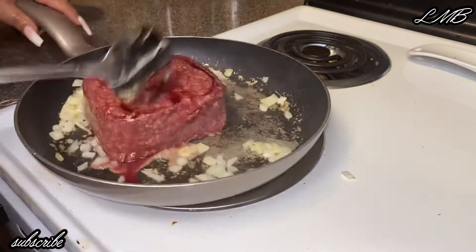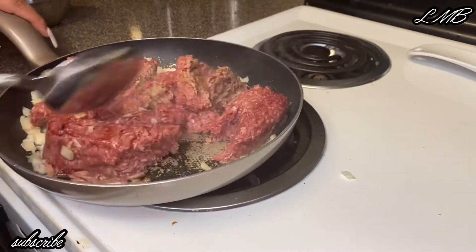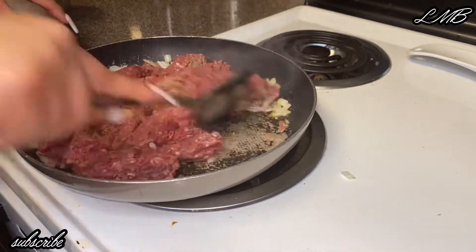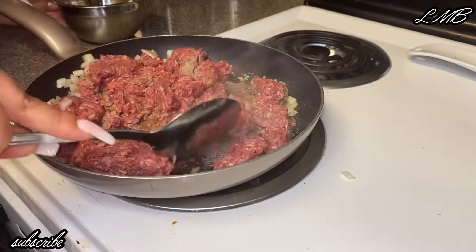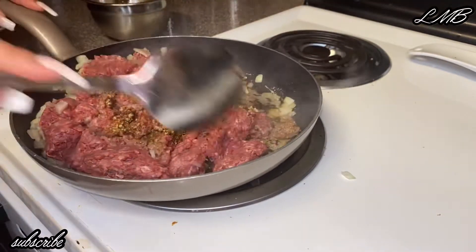By the way, I made a concoction on the side — I totally forgot to tell you guys. It has one fourth of water and all the spices that I showed you, mixed together well. That's going to be our seasoning, and it also includes the minced garlic.